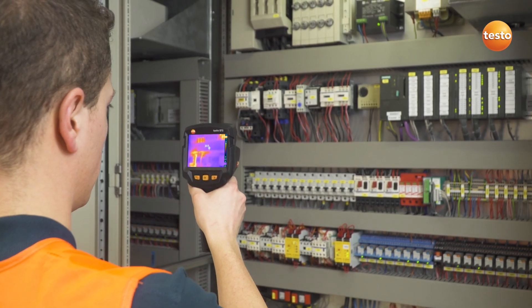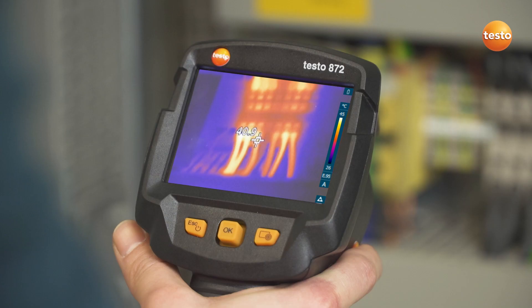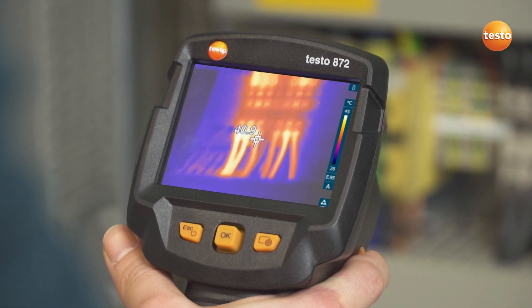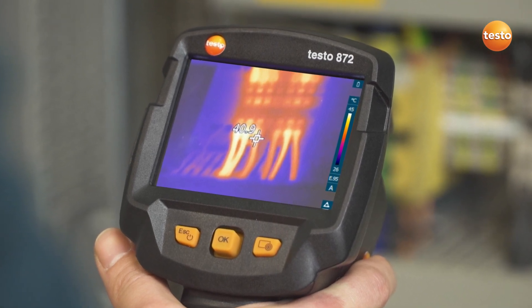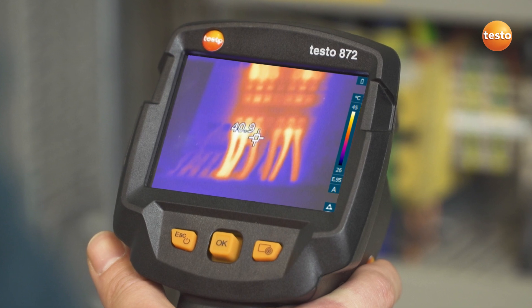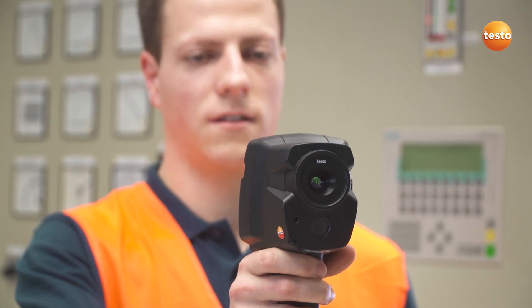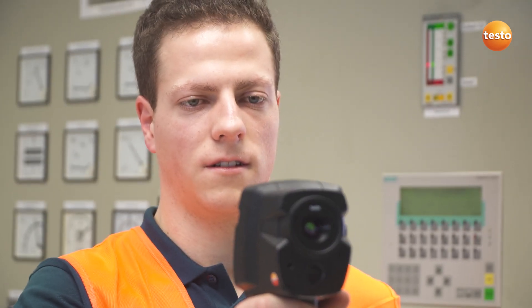In the switching cabinet, we're looking for overheated components. They are often very small. That's when the IFOV Warner can be very useful. It visualizes which measurement object can be measured from which distance, and shows you whether the temperatures of surrounding objects might falsify the temperature of the actual measurement object.